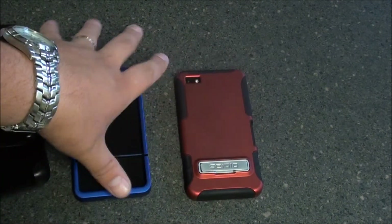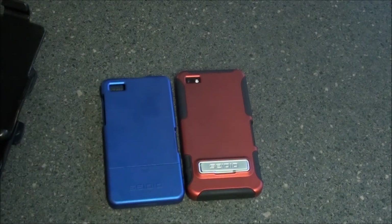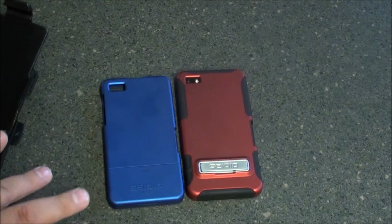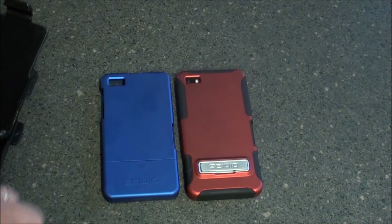Both cases actually come in a variety of colors — red and blue here. They also offer white, purple, and black. You should head over to SeidioOnline.com to check them out more. This is Sleep Racer signing off.